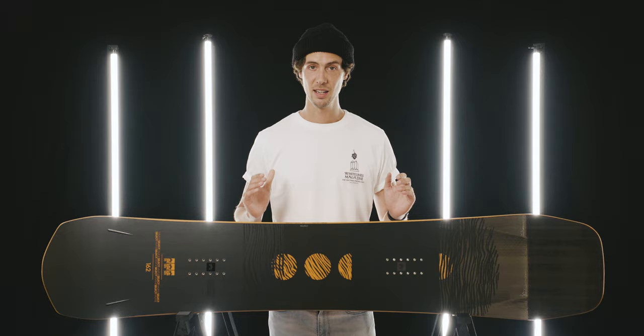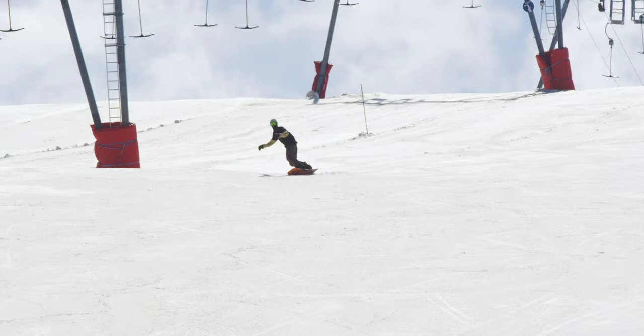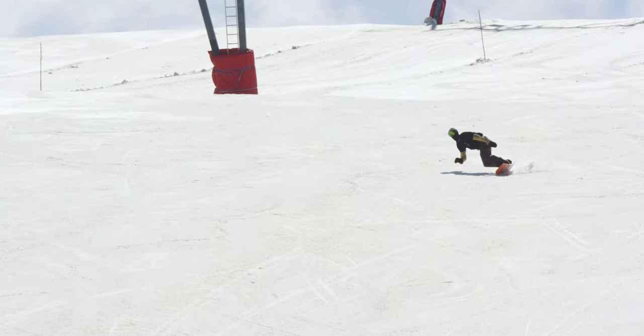What a snowboard. The Ravine Select is the brand new top-shelf freeride offering from Rome this season. It takes the DNA of its predecessor and dials up every aspect of its performance. It's deadly, totally deadly. It's made for deep days, steep lines and high speeds.